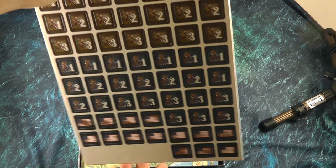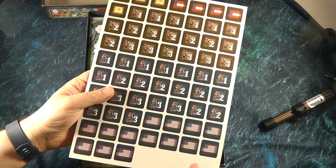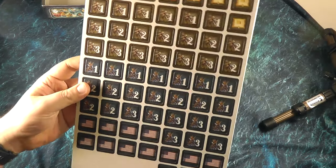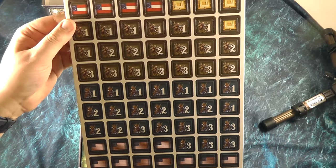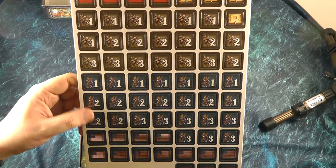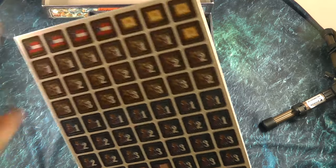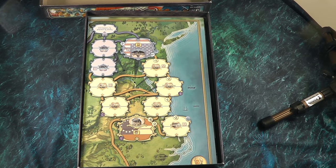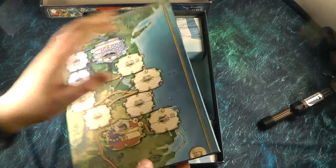We've got a couple of punch boards here. Because this is the Kickstarter version, these are double-sided and a bit thicker than they are in the retail game, but other than that they should be roughly the same. You can see here we've got the Confederate troops, we've got the Union troops, we've got various different flags for control, and we've got fort tokens up here. So just one punch board actually — I thought there'd be more than that. And then here we've got the board itself, a nice mounted board.